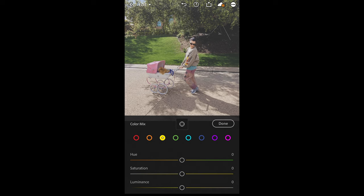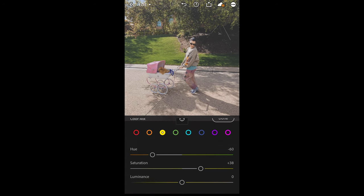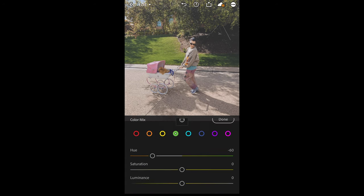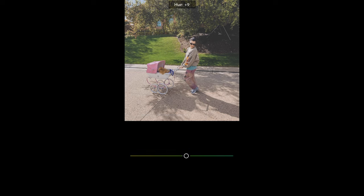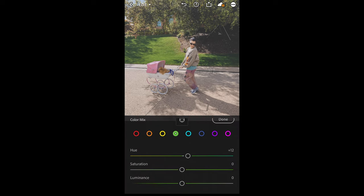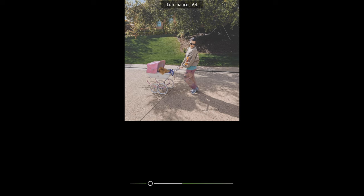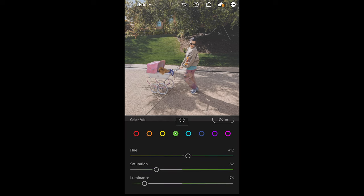For the yellow tones, pull down the hue toward the orange area to around negative 60 and boost the saturation to plus 38. Leave the luminance at zero. The green tones will affect the grass and trees in the background, so it's really important. Boost the hue to plus 12 toward the blue area, then pull down the saturation all the way to negative 52, and pull down the luminance all the way to negative 76.